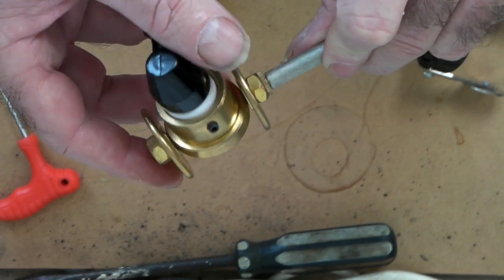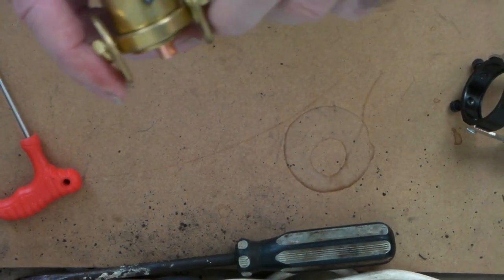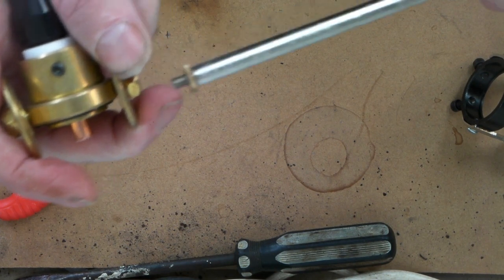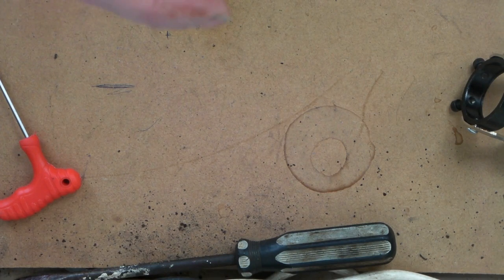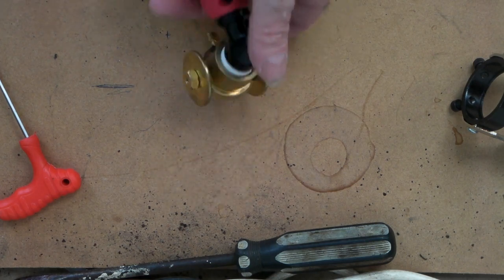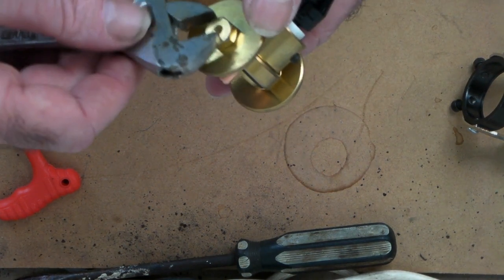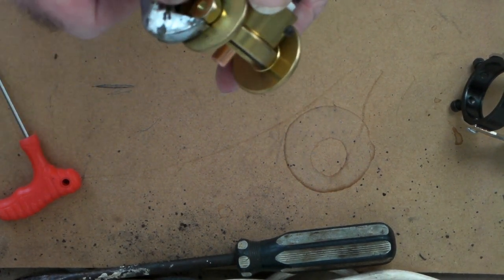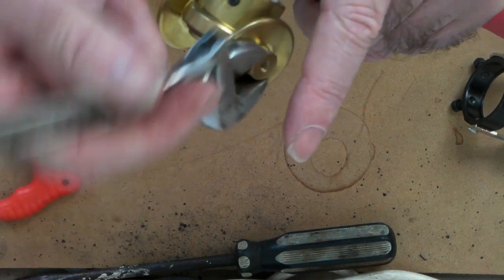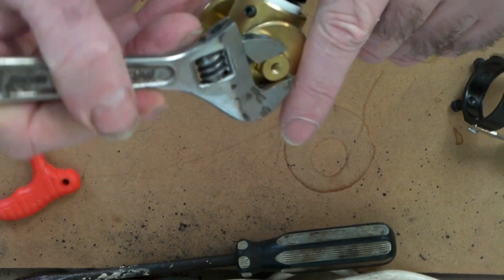What I discovered is that if you want to use it as a general guide, just take the bar off — it unscrews like so. Taking the bar off turns it from a circle cutter into a normal straight cutter. Just tighten up the wheels on it — they're on little collets so you can only go so far, but make sure they're tight.